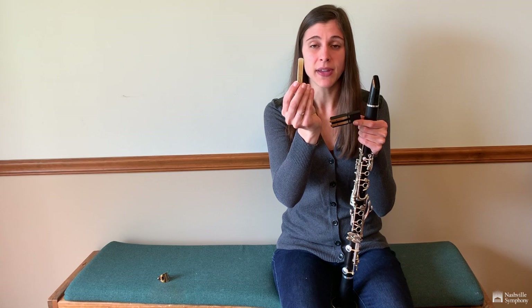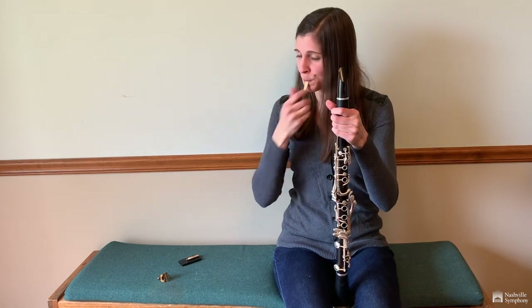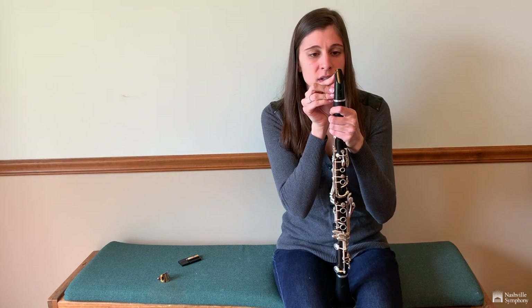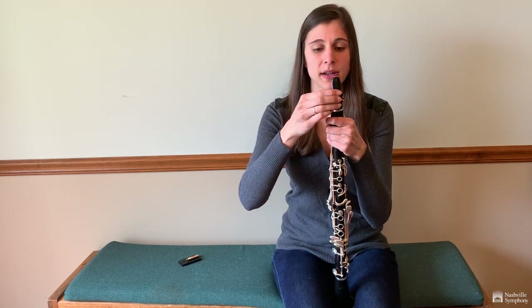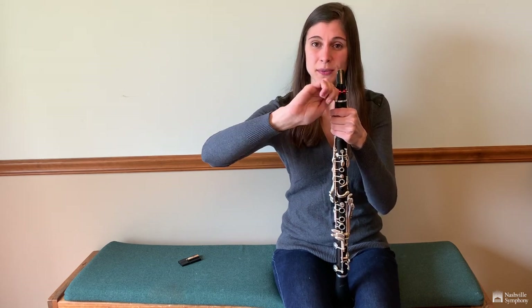The reed is a piece of cane. It's a single reed because it only has one part to it. In order to attach this to the clarinet, we put on what's called a ligature. This is important because it holds the reed tight to the mouthpiece so that we can use our hands to play all of the different notes.